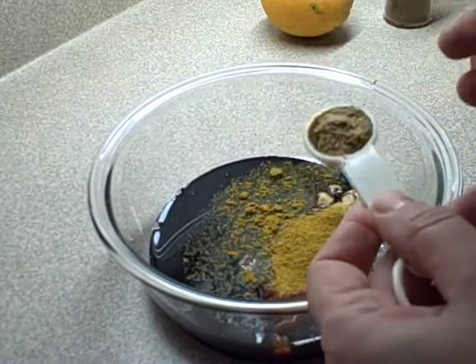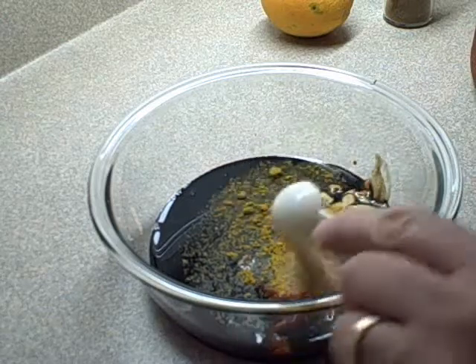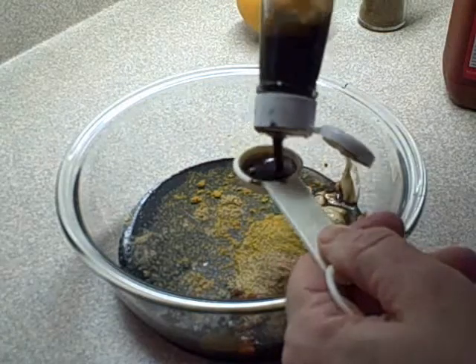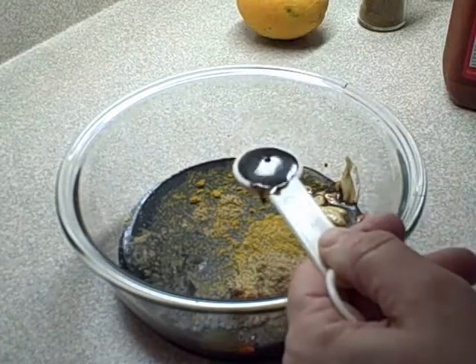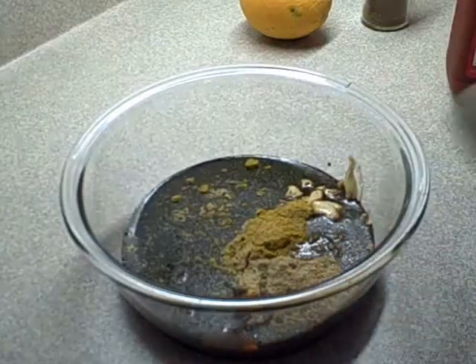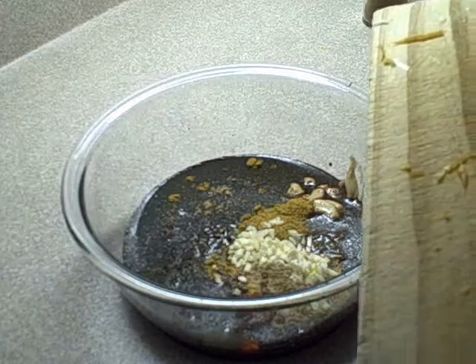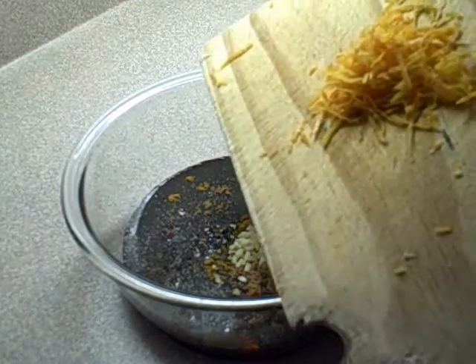One and a half teaspoons of ground coriander seed. One teaspoon Worcester sauce. Two cloves of minced garlic. Two teaspoons of grated orange zest.